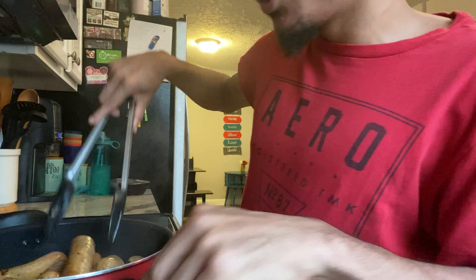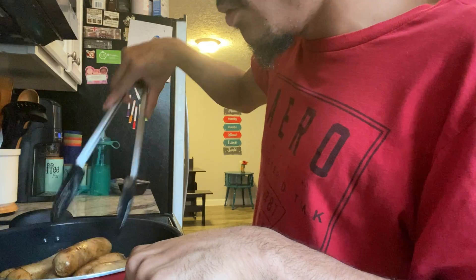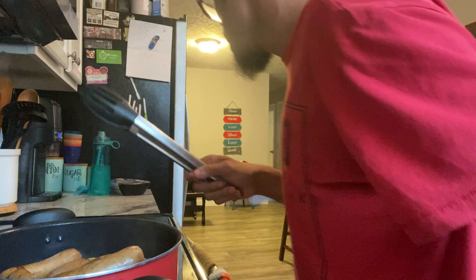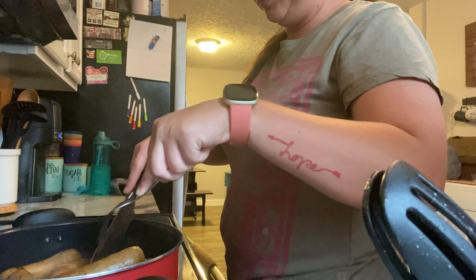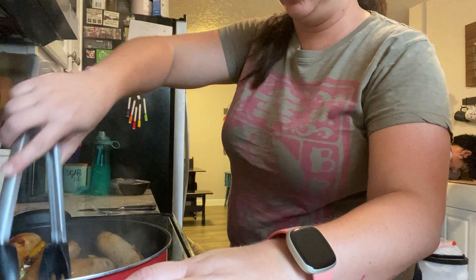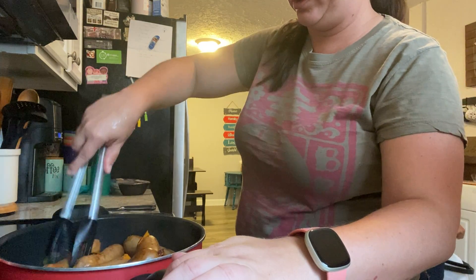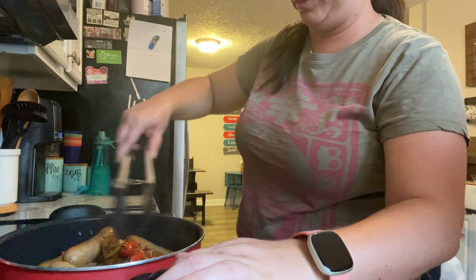This is looking so good. I'll show you guys in a minute what they look like. I'm going to try to keep these peppers on the top. Once the grease from the sausage comes out, it won't stick as much.